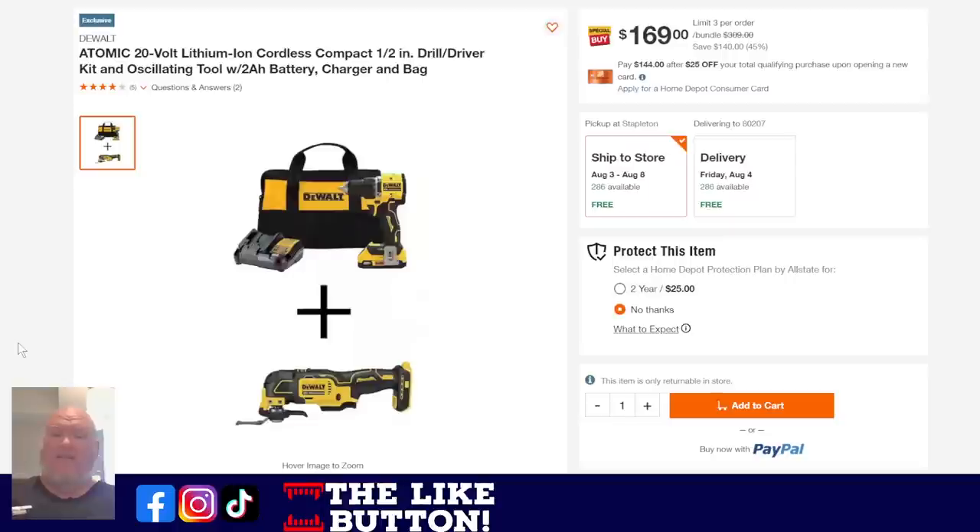Now talk about a deal — check this out. The DeWalt Atomic: I'm a huge fan of the Atomic system. The Atomic is the compact system — full-power 20-volt battery in a package slightly bigger than a 12-volt system, medium range with a ton of punch packed in. You're getting the drill driver kit with the oscillating tool, a 2-amp battery, and charger. That oscillating tool alone with batteries normally goes for $100. This is ridiculous — 45% off. And if you jump over and get some PowerStack batteries to go with it, that's like peanut butter and jelly right there.